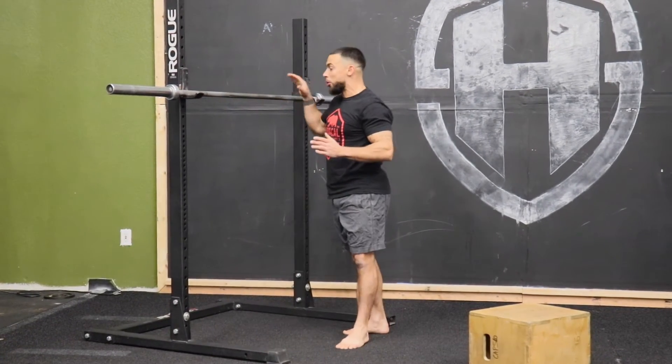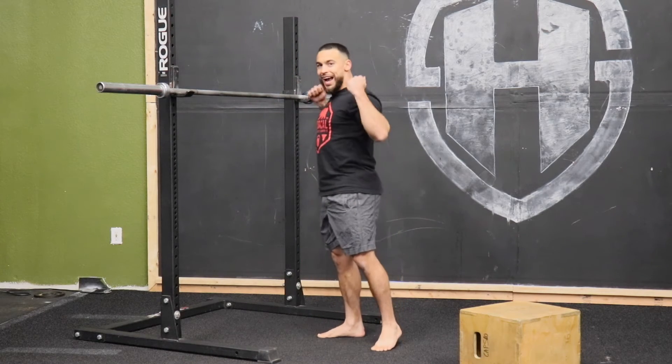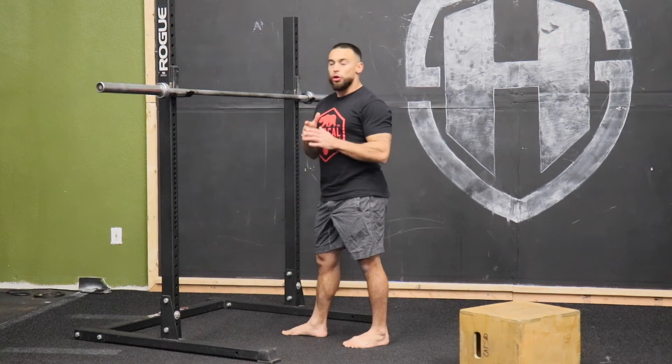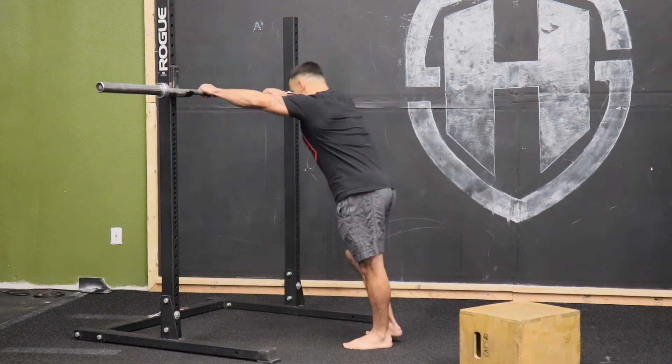Now one other thing is bar placement. If we squeeze our scapula, you're going to feel your traps right here. Flex a little bit — that's exactly where we want that bar. We want to dig it right into the traps so it's nice and stable, and we're in a control point there.